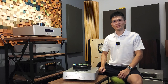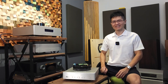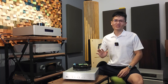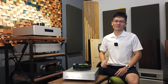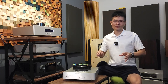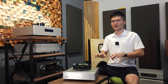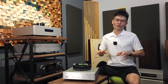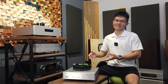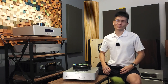Hey guys, welcome to Winshine Audio. We rolled out the Denafrips 12th anniversary firmware update a couple of weeks ago and that got us really busy. We've been working round the clock to support and assist customers for this project. The purpose of this video today is to clarify and address some of the concerns you may have. If you still have questions, please leave a comment below or drop us an email and we will get back to you as soon as possible.